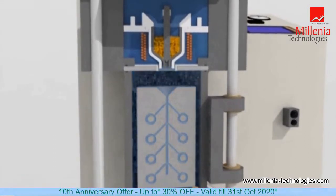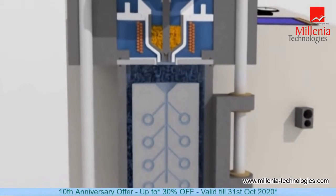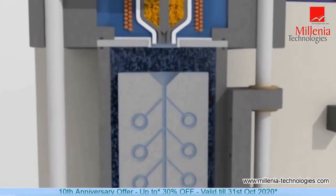Helium gas presents excellent gas fluidity, which provides a cleaning effect of the molten metal and mould, and guarantees a smooth filling of metal, even with the most intricate patterns.